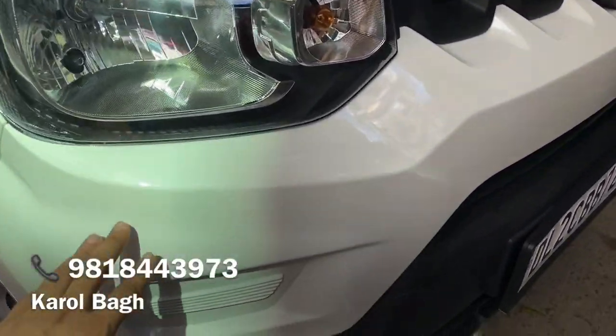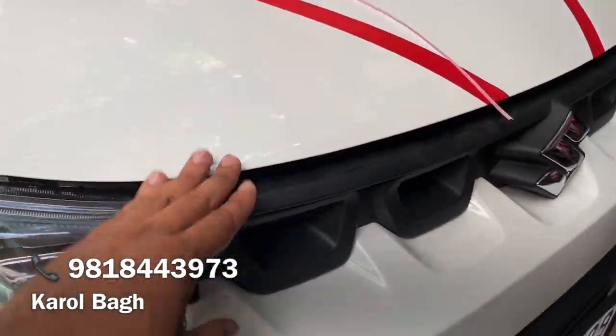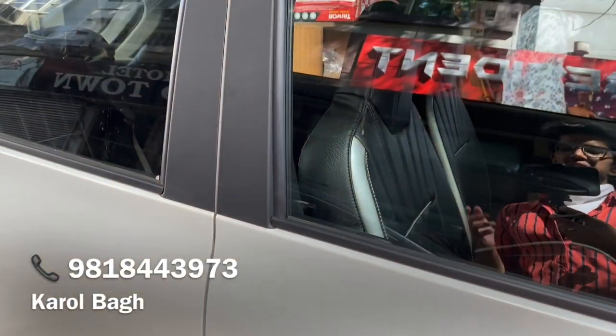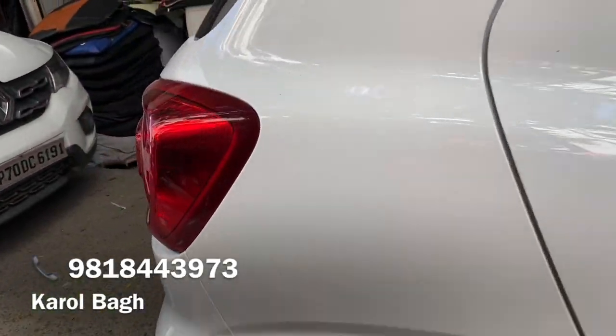As you know, we have put an original fog light, our friends with a friend, and here we add the U-Chrome. And here we have customers. So as you can see, we have a door visor, and here we have a garnish.